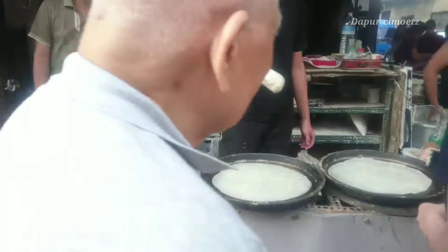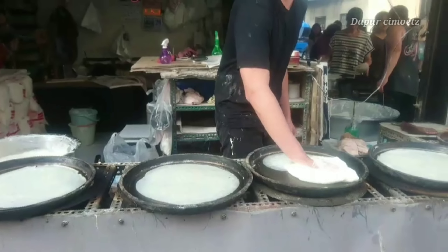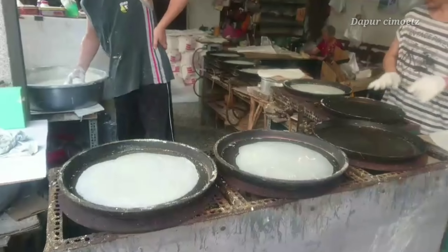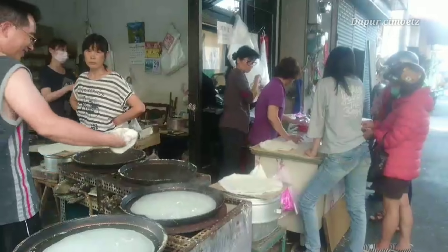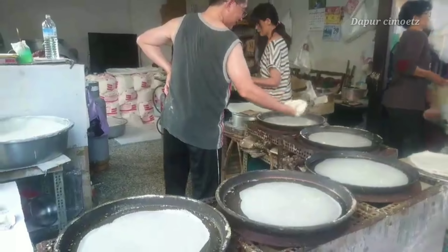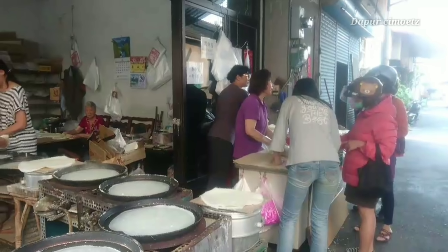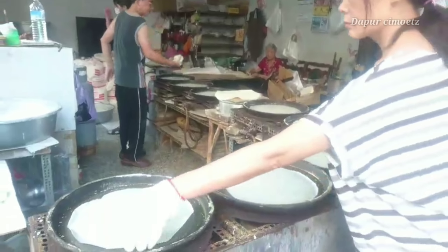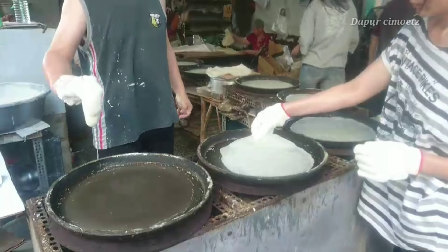Ini proses pembuatannya ya, seru kan? Dia kayak gitu, kemarin itu aku nyoba pakai cara ini tapi enggak bisa. Kelihatannya enak banget, diputer-puter gitu. Ini bapaknya, caranya kelihatan gampang banget tapi aku nyoba itu enggak bisa guys. Ini adonannya sama kayak yang kemarin aku upload, cuma pakai garam sama air tok, terus diuleni sampai bener-bener kalis dan lentur kayak gitu, terus diusapin di wajan. Udah nempel sendiri, tapi aku nyoba susah banget loh.